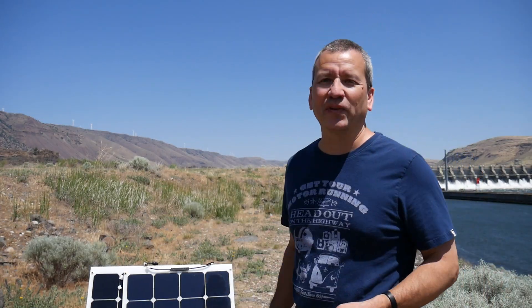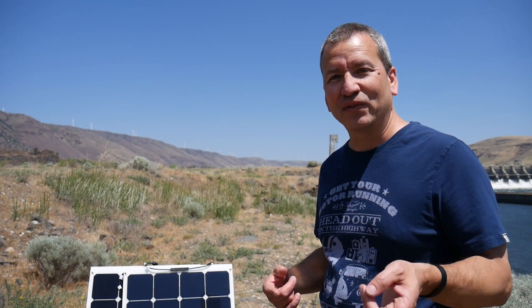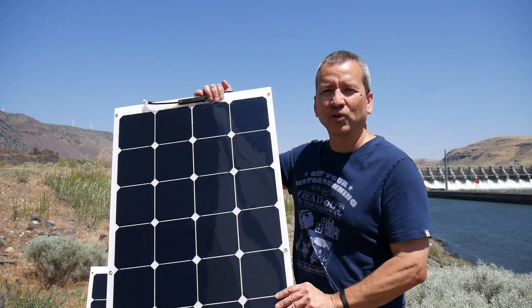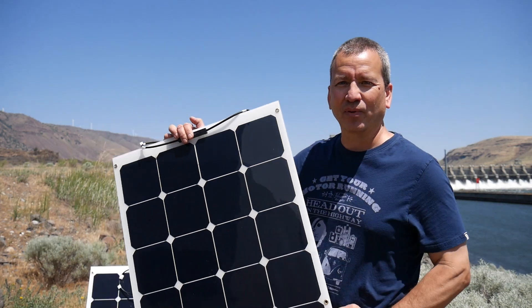I'm pretty excited today because I'm finally going to try to install these new flexible solar panels on the roof of my RV and add them to my existing solar array. I got them off of Amazon — these are 100-watt flexible thin solar panels. I've done some preliminary testing on them and they are performing really well.